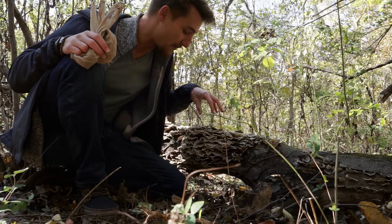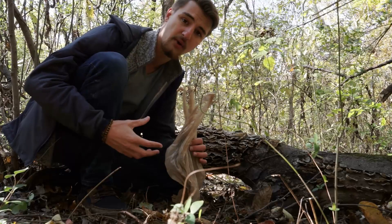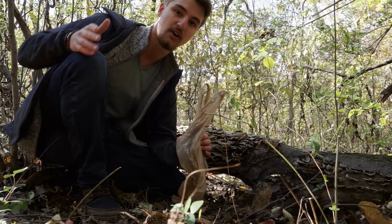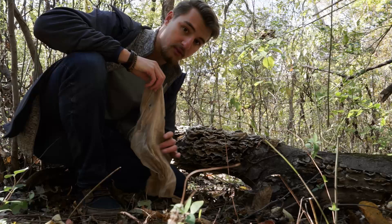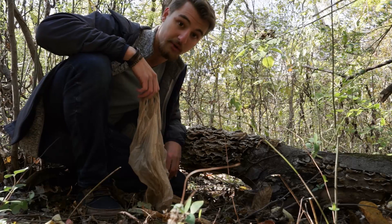I'm always looking out for this and harvesting some when I can find it. Right now it's November in North Alabama, which is a really good time to find it. One quick caveat: I'm harvesting with a plastic bag right now, which I wouldn't normally do, but with all my camera gear it's hard to also carry a foraging basket. I'm not storing these long term in a plastic bag, but with polypores like turkey tail it's not a big deal, and it helps me reuse the bag instead of throwing it away.